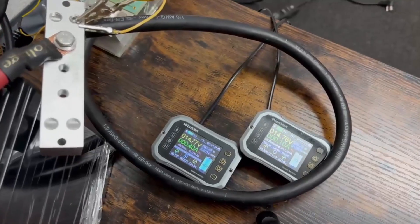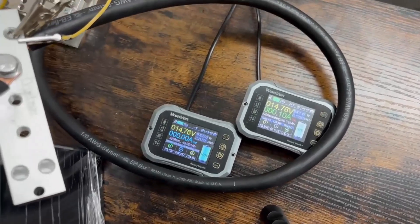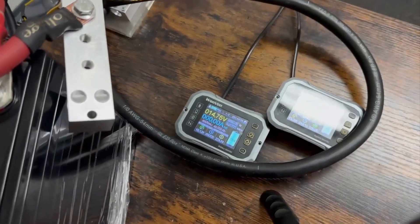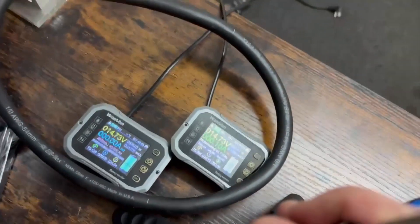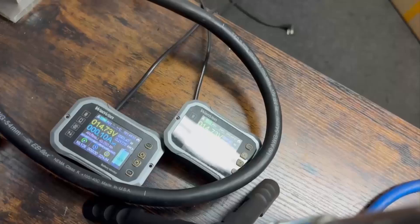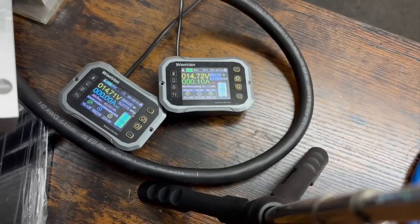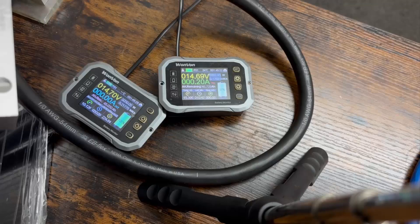I was just making sure that everything was calibrated. I need to unplug the charger so we stop that current. It looks like they are about even at 14.76. I have them both hooked up right here just to make sure they were even with each other. I'll go ahead and move the other one down, then pull some current through it. You're only going to see the current on one of them because I only have it flowing through one of the shunts — I'm using the other as a direct battery monitor so we can see the voltages. We're within 0.1. Let's go ahead and run some current through this.